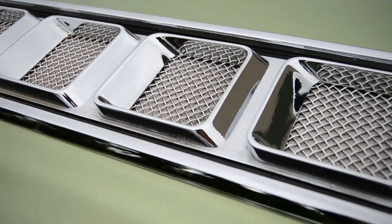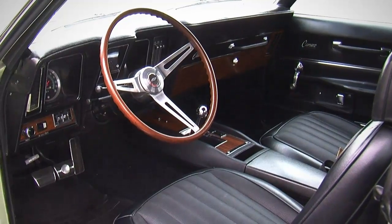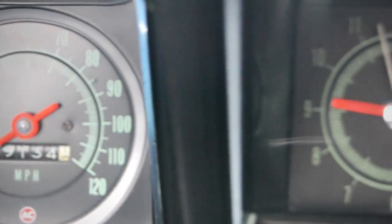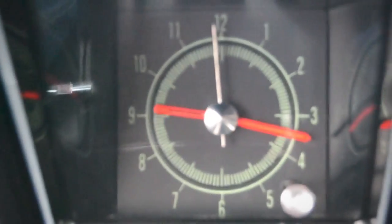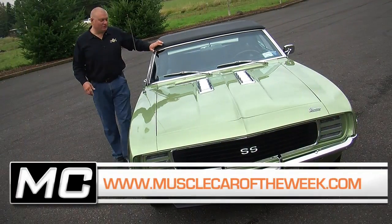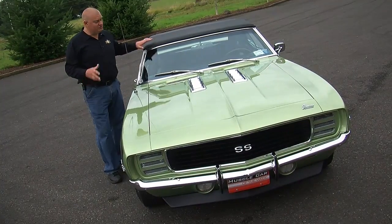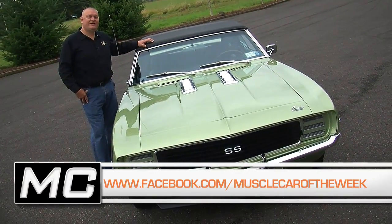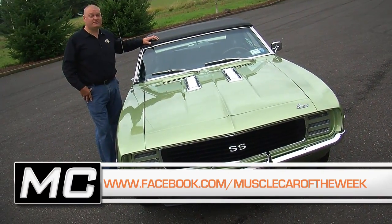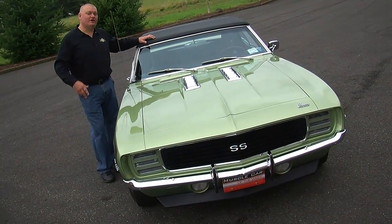Inside, this is about the fanciest Camaro you could get — black bucket seats, wood grain trim on the dash and on the console. It's just a nice-looking car. This Camaro is a ton of fun to drive, as you can tell by some of the footage we got earlier. You can learn more about it on our website at musclecaroftheweek.com. We also have a Facebook page where you can share cars like these with your friends, and our YouTube channel offers a free subscription to get every episode of Muscle Car of the Week.